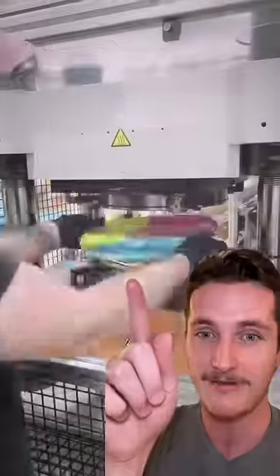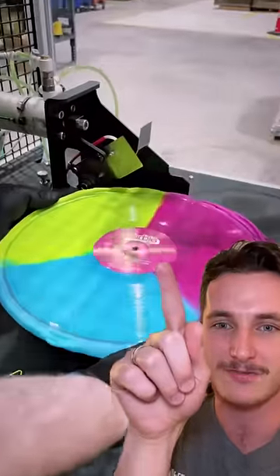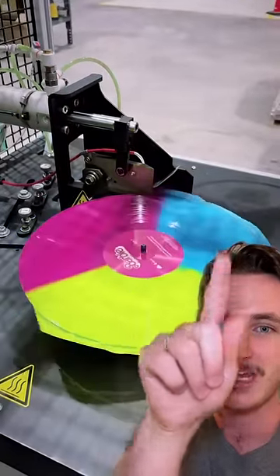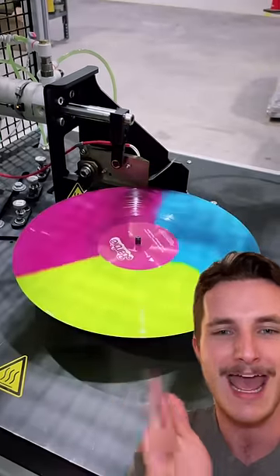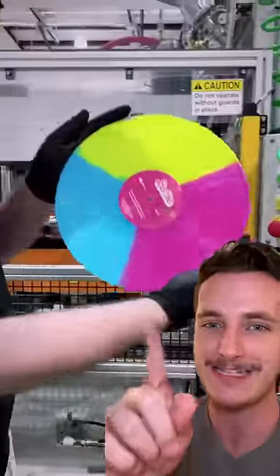They take it off the press and you'll see there's a little bit of extra material here. So they put it on this machine, and then a blade comes down and cuts all of the excess off, allowing it to be that clean edge that we typically have on our vinyl records. After that's done, they take it out, look it over, make sure there are no imperfections — and if it looks good, then you've got an album.